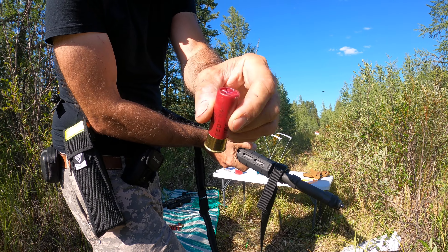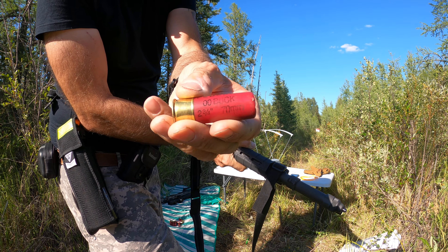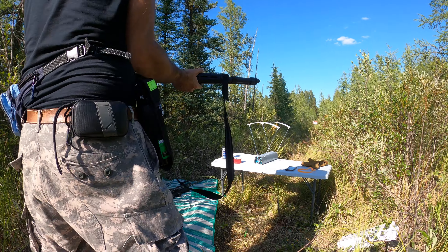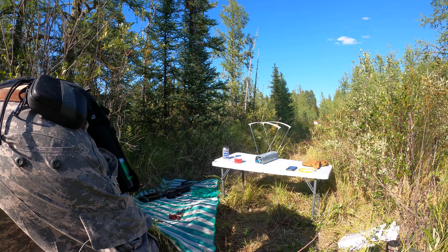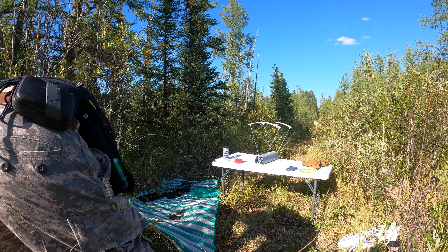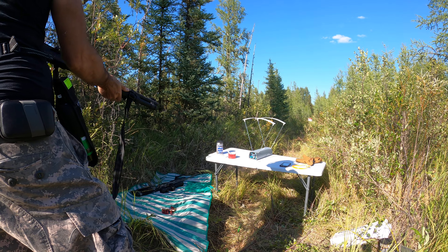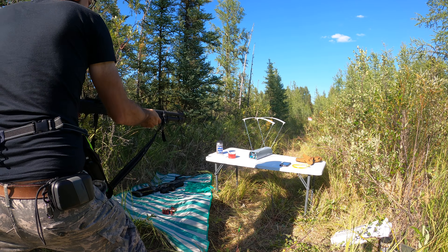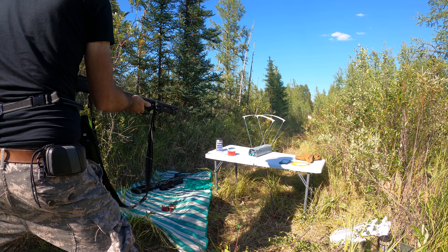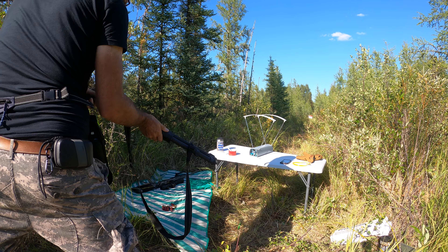Now we're going to do double buckshot. Almost 1,500 — that's good. 1,310 — a little bit less.